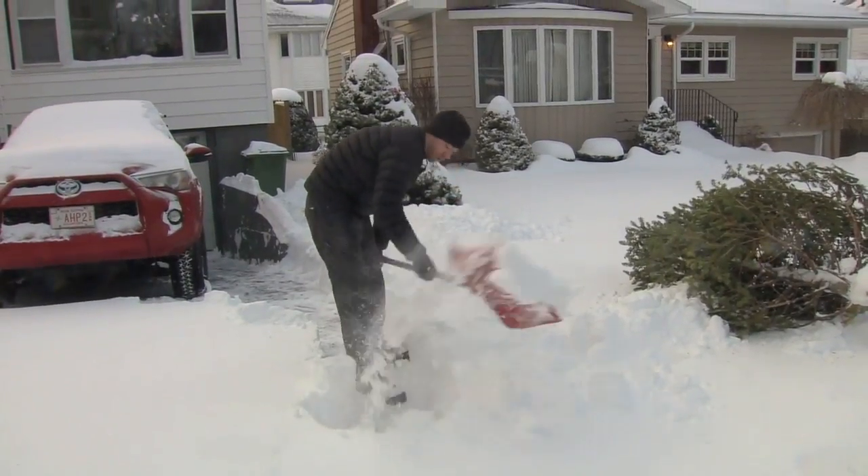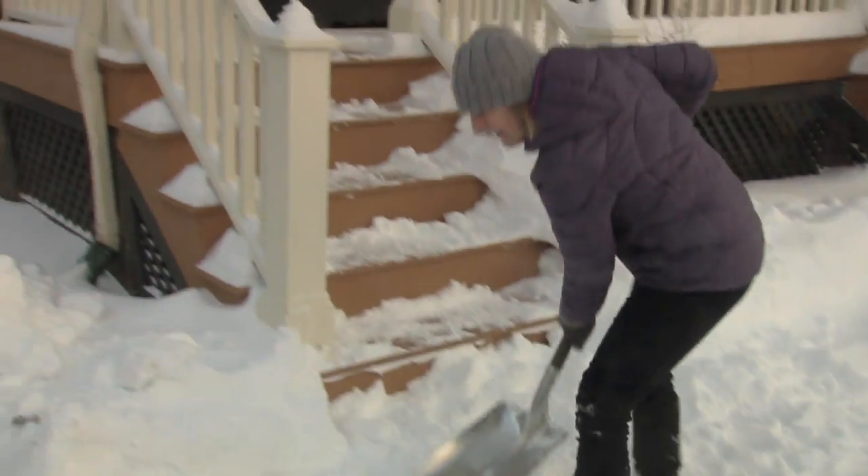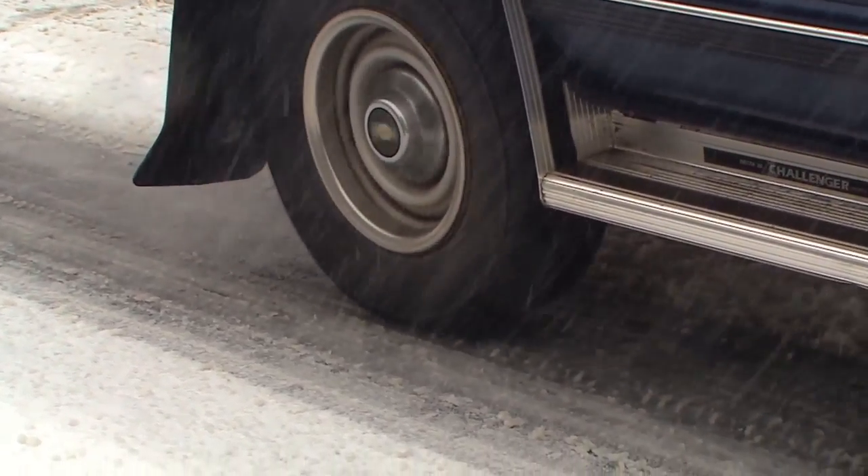Don't move snow twice. Why bother shoveling when it's still snowing? Let's just wait until it's all over — like say April. Shovel several times throughout heavy snowfall, especially if the snow is that wet heavy stuff. It's vastly easier to clear the driveway if you get rid of the snow before someone drives on it, so shovel before someone drives on it.